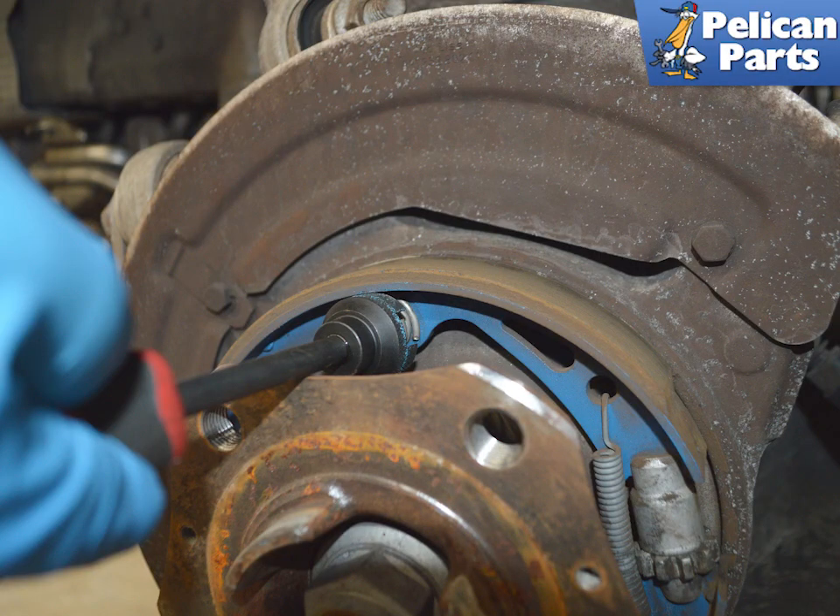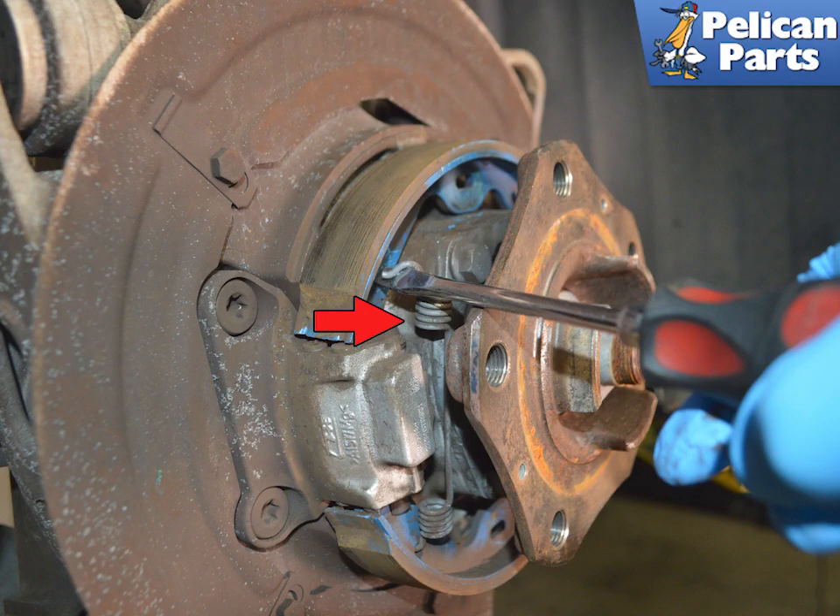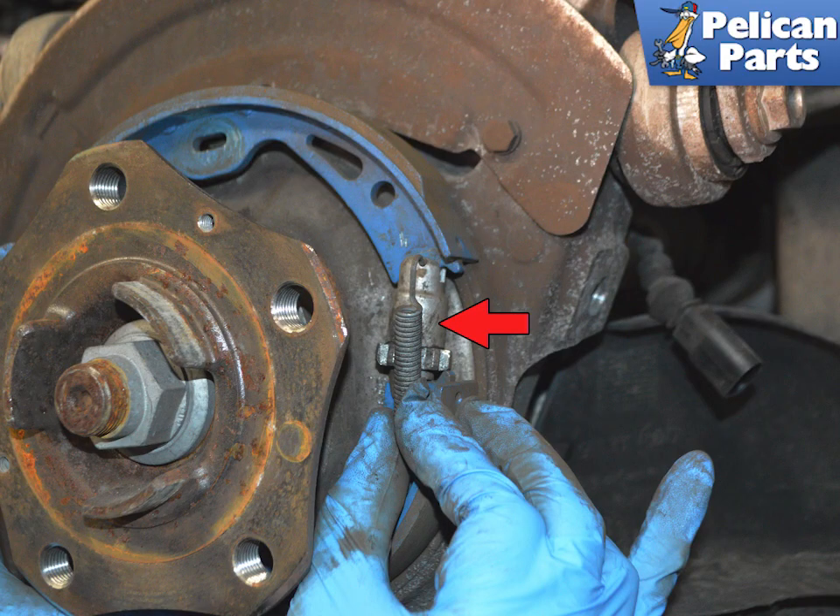Remove both springs by pressing them in all the way to the pads and turning them 90 degrees. With the springs removed, you can remove the springs holding both parking shoes together. We recommend starting with the spring on the spreader lever side by using a flat head screwdriver. Then remove the other spring from the adjustment wheel side. Be sure to hold onto the brake shoes once the spring is removed, as this spring is the last component holding the assembly together.